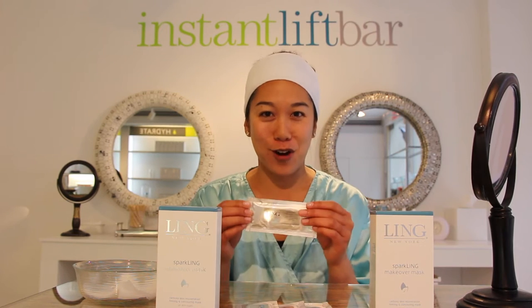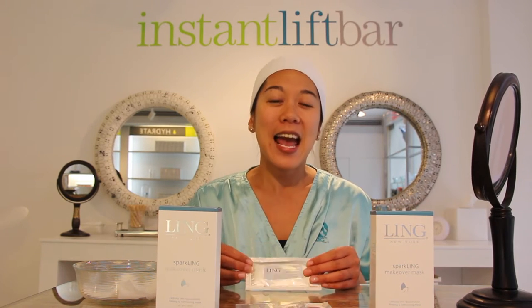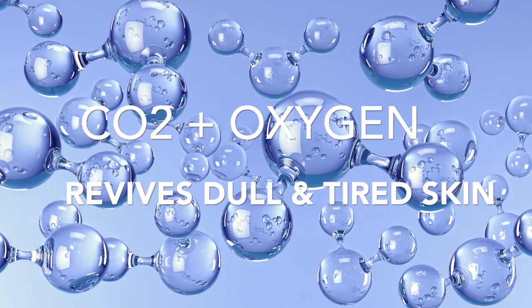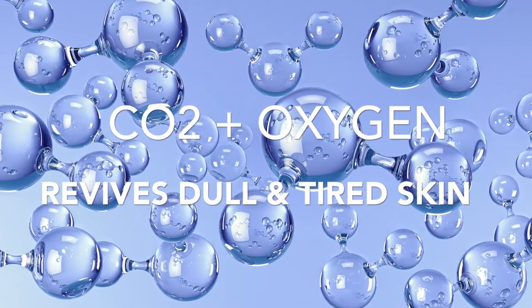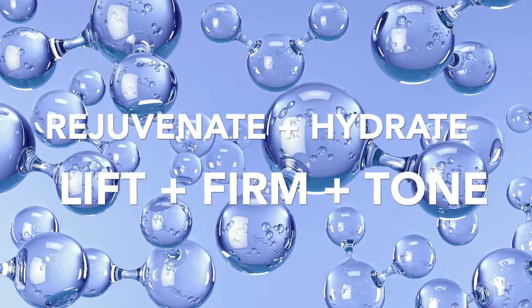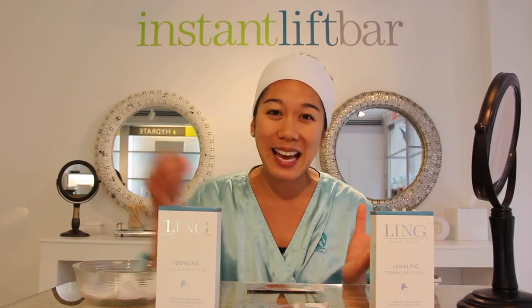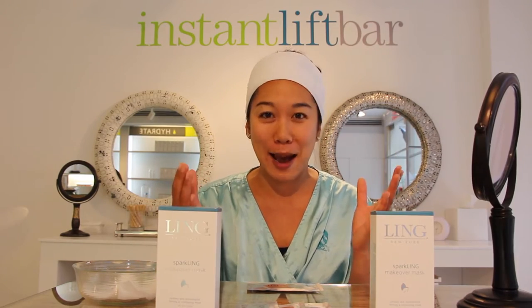Instant Sparkling Makeover Mask. This contains a carboxytherapy technology that helps transport massive amounts of oxygen into your skin to give you a rejuvenated, firmer, toned look immediately. Basically, it breathes life into your skin ASAP.